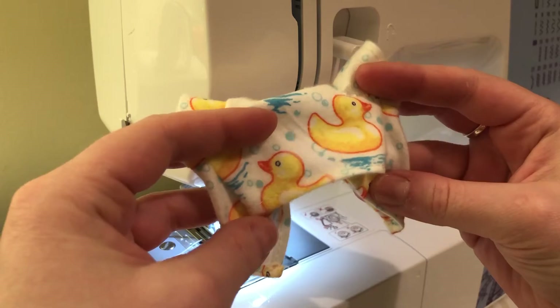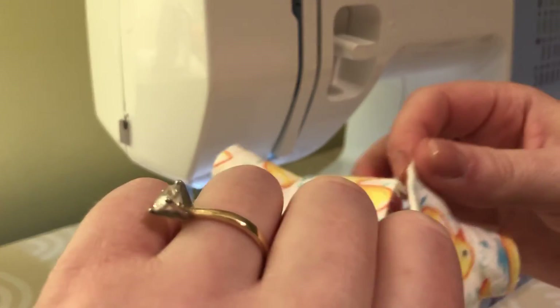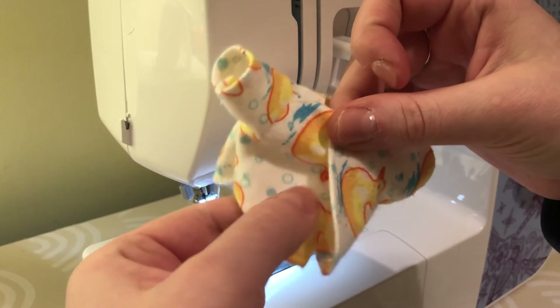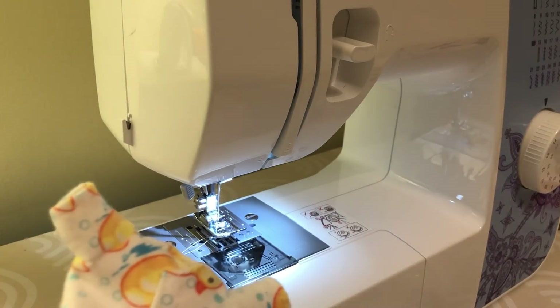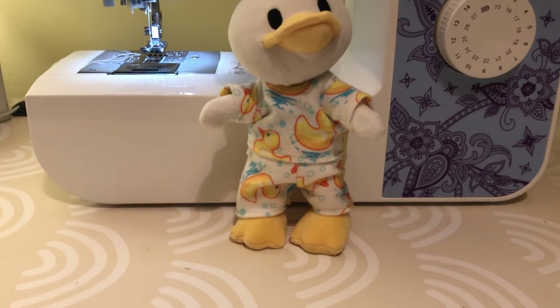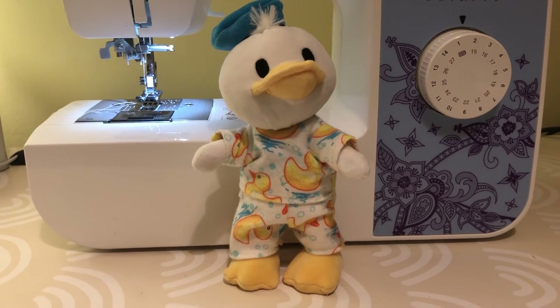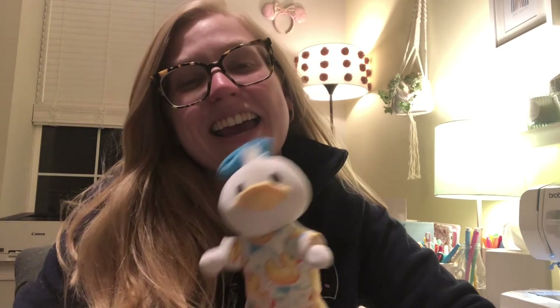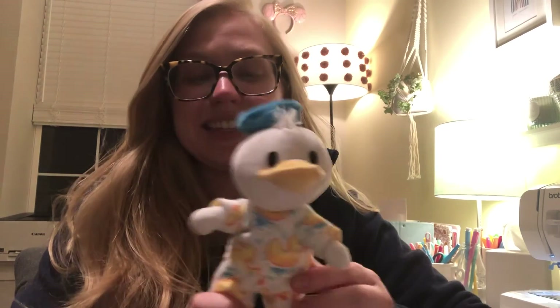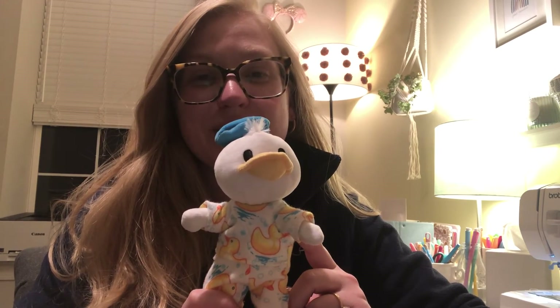The last step is to add some velcro to the back of the shirt to help it stay securely. You don't have to do this, but I definitely suggest it so it fits better on your nuiMO. And that's it for today — this is how you make a t-shirt for your nuiMO!